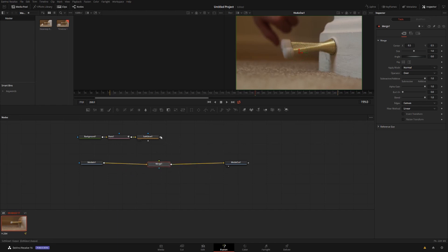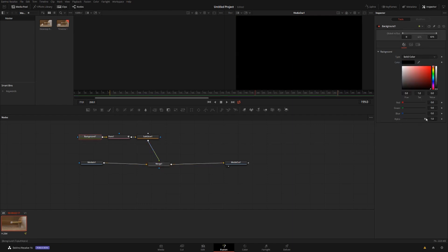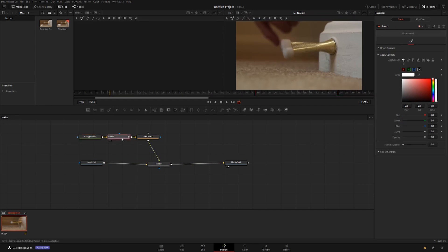Drag the merge node over the line, hold Shift, and let go of your mouse, then let go of Shift — now it's placed in the path between those nodes. Then drag your Soft Glow onto the merge. We're going to completely lose our footage, but that's okay because the next step is to click on your background and drop the alpha slider all the way down to zero, and our footage is back.